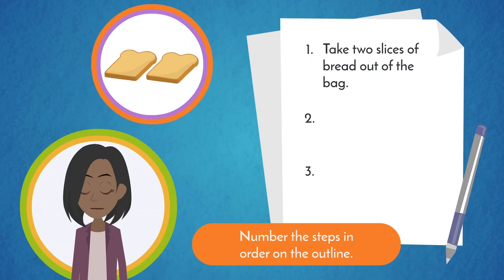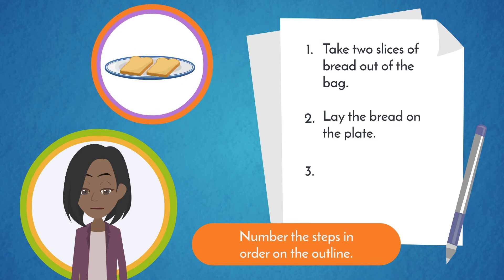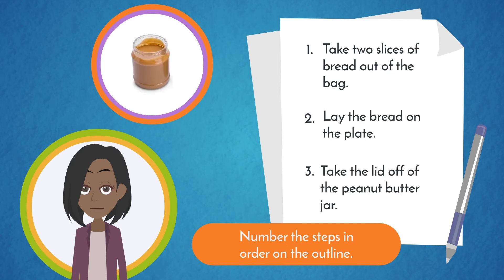For example: 1. Take two slices of bread out of the bag. 2. Lay the bread on the plate. 3. Take the lid off the peanut butter jar, and so on.